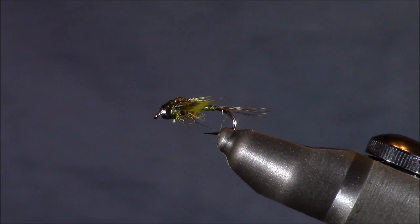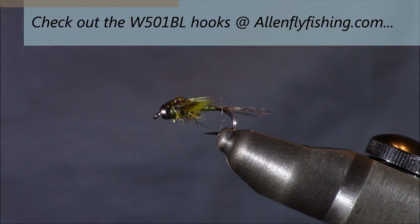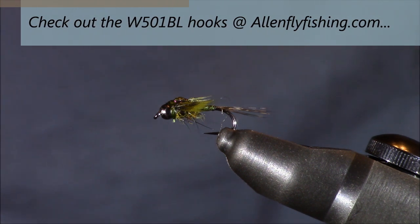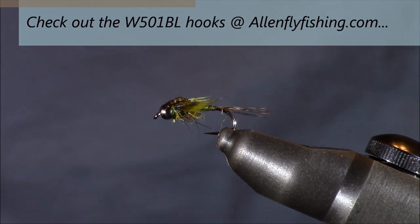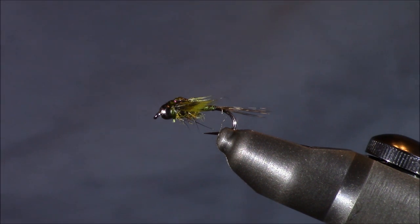This is Charlie Craven's 2-Bit Hooker. Thanks go out to Allen Fly Fishing for the use of their W501BL nymph and wet fly hook — check those out at allenflyfishing.com. Thanks to Uniproducts for the use of their Adot threads, wonderful threads I recommend to all fly tiers. Thanks as always to all of you for viewing this YouTube fly tying tutorial. If you have any comments or questions, please leave them on this YouTube page or email me at tkamesa@gmail.com.